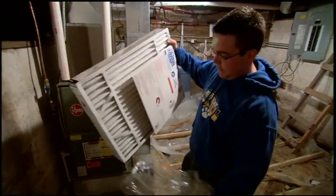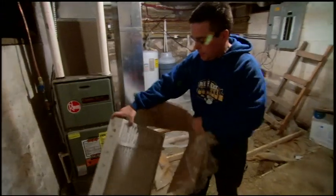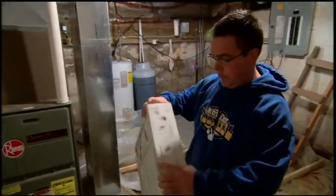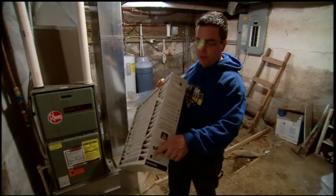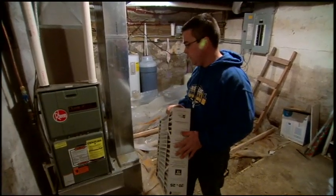This just happens to be the filter type you're going to see for this heating system. Not every filter is going to look like this. You want to take a look at what you have first and then match it up at a home improvement store with the one that you need. One thing to keep in mind, there's going to be a little arrow on these pointing at the direction of the airflow in the system.